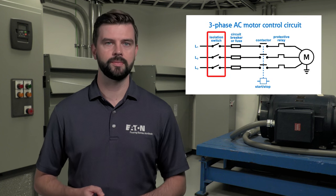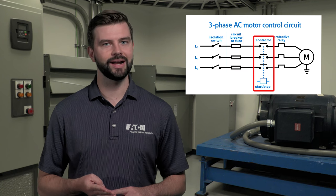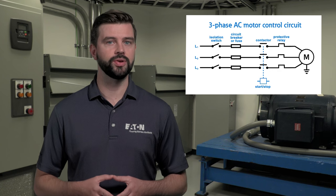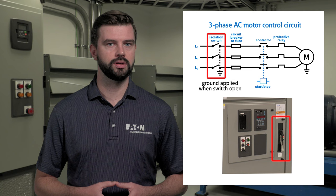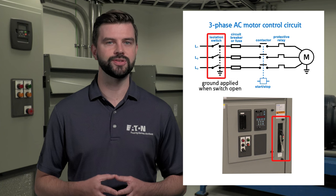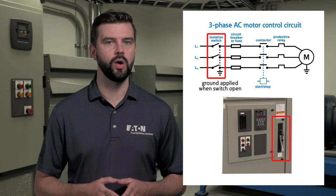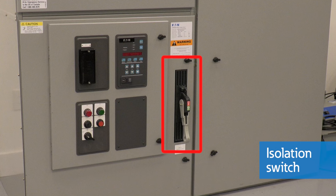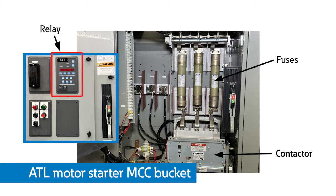Every medium voltage starter requires the same core components: an isolation switch, power fuses, contactor, and protective relay. From the vertical bus, power flows through the isolation switch. The isolation switch acts as a service disconnect, grounding and isolating the starter from the energized bus, leaving no exposed medium voltage. The switch is operated using this handle mechanism. The protection of the circuit comes from a combination of the main power fuses, contactor, and protective relay.